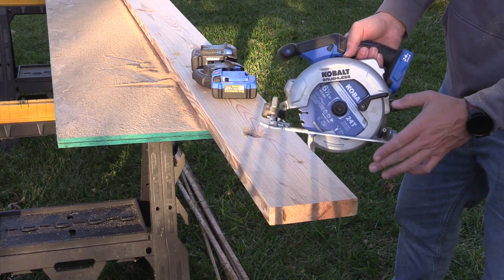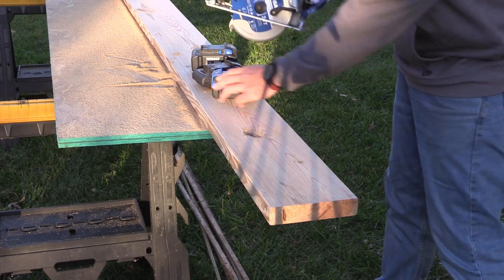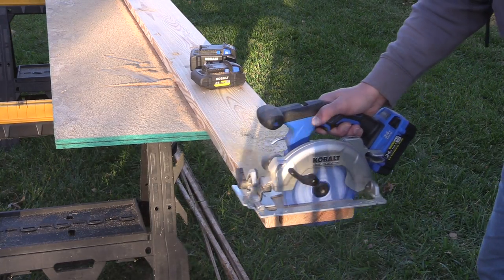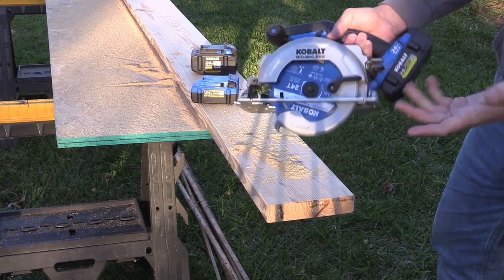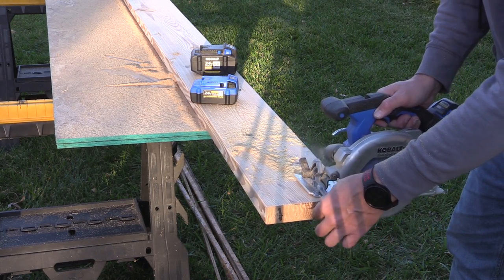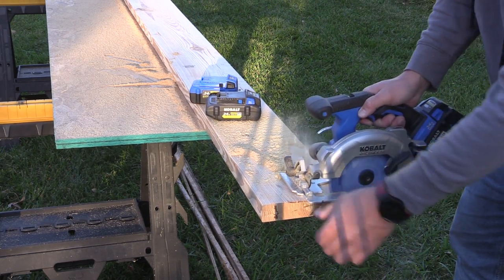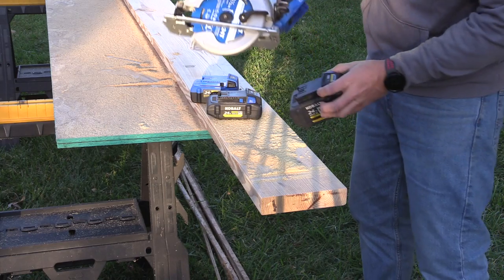This saw has a depth of cut of 2 and 3/16 inches at 90 degrees and 1 and 5/8 inches at 45. Let's cross-cut using the 4 amp hour extended run battery and listen to the motor. Absolutely zero issues — you don't even hear any bogging. This is a nice 6 and a half inch saw. Same result with the 4 amp hour ultimate, and with the 8 amp hour ultimate — nothing to it. I'm even using the stock Cobalt 24-tooth blade.